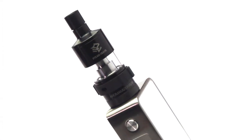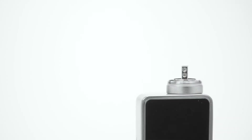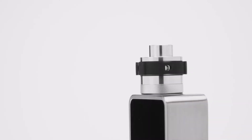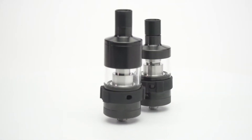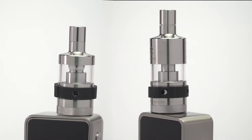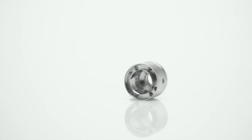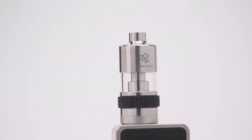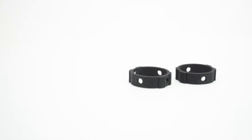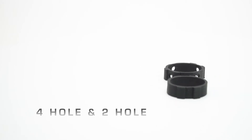The Aromamizer RDTA by Steam Crave is an innovative rebuildable dripping tank atomizer that features a side tension applied two-post design, a unique bottom liquid feeding deck, and two sizes that allow users to pair the Aromamizer appropriately with mods and configurations both large and small. It has a unique and innovative airflow design which reduces overheating and keeps a stable, cool vapor temperature. It comes with two airflow-controlled silicone vape bands: a four-hole band and a two-hole band.